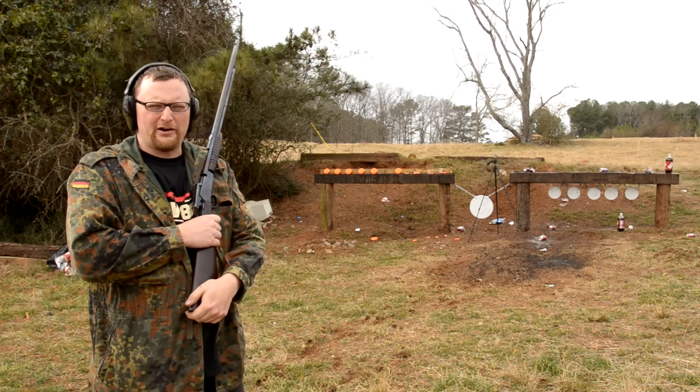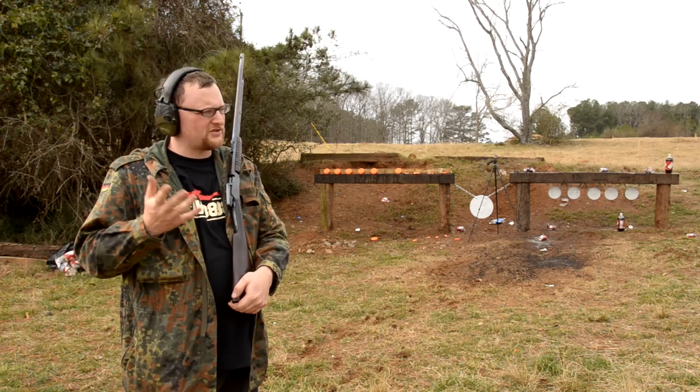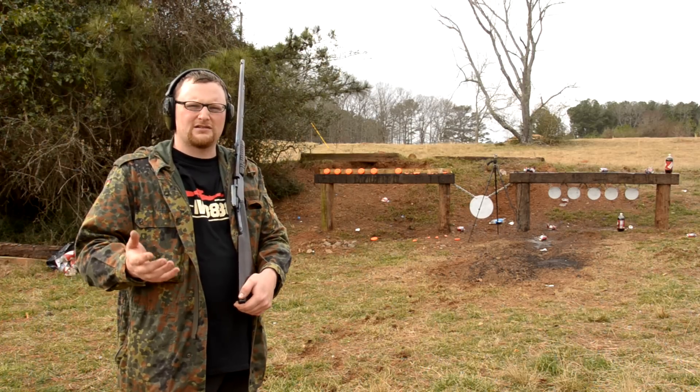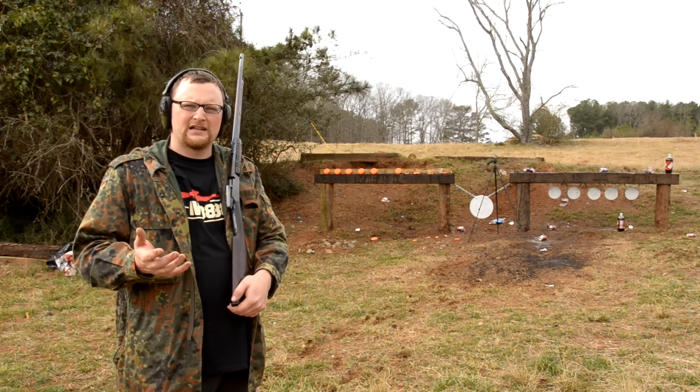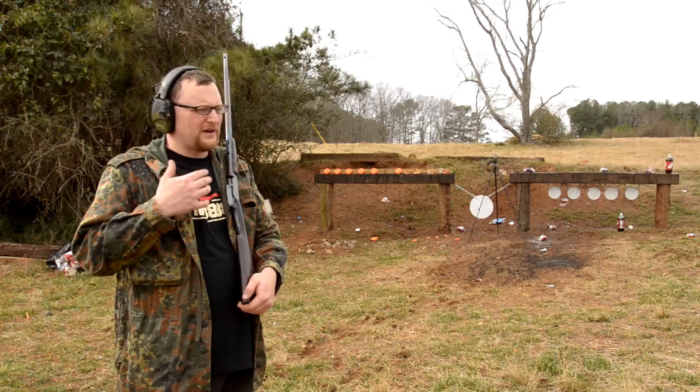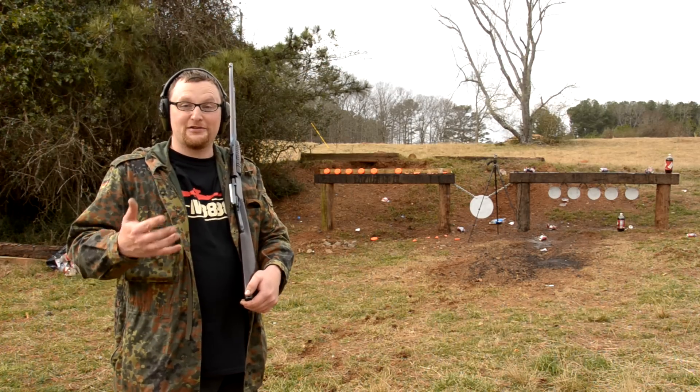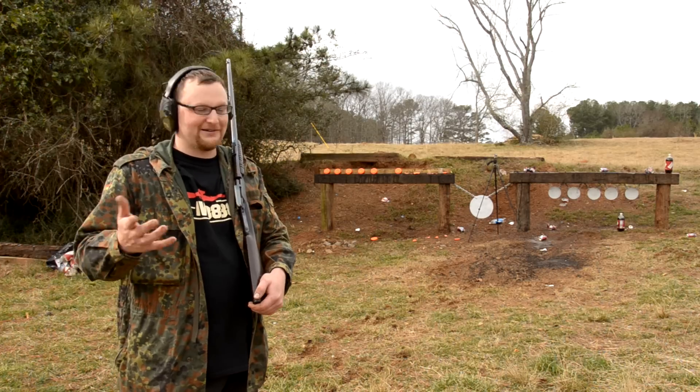Welcome back everybody, Eric here, and today me and Chad are out here doing a little bit of plinking. Plinking is a classic American pastime. We want to make this video about plinking — what is plinking and what do you do when you plink?